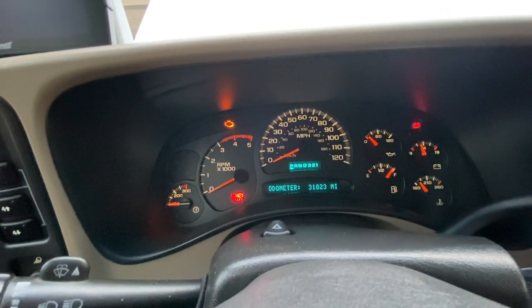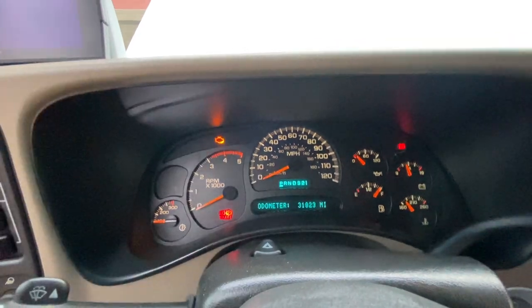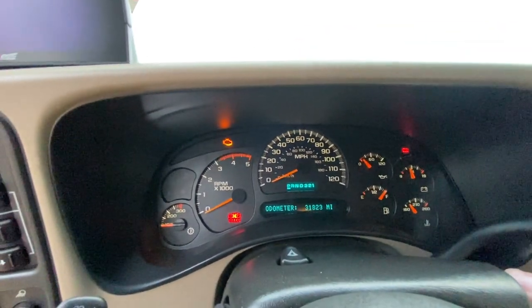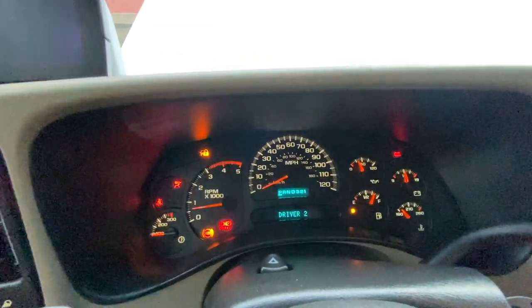One of the first things I always check for is how it cranks when you start it. I'll open the door so you can hear. You want to hear a smooth crank — nice and even — then it sounds fine.